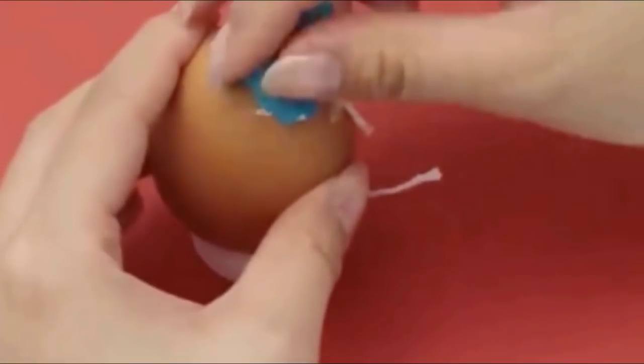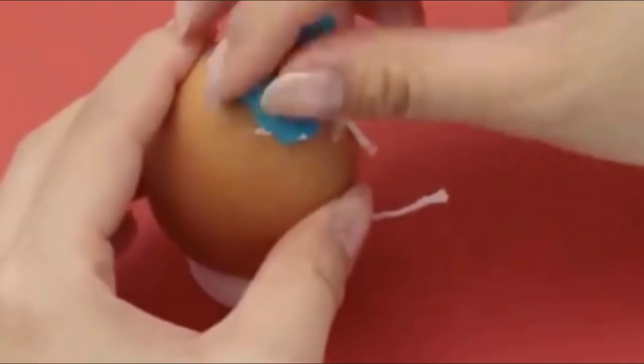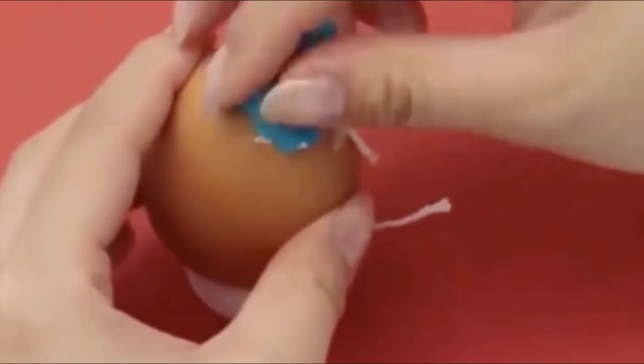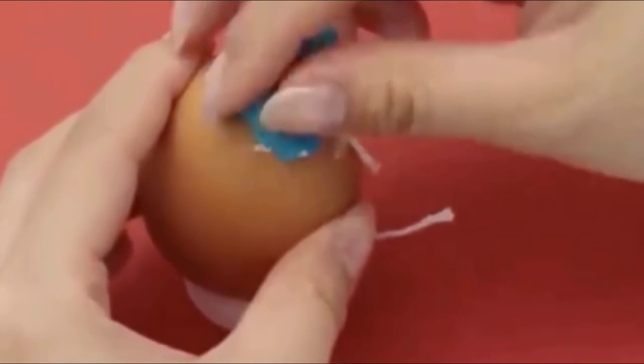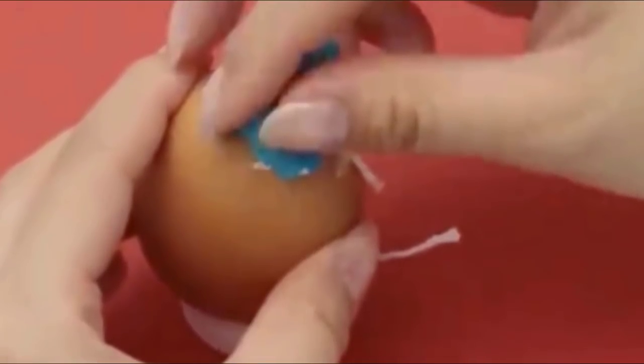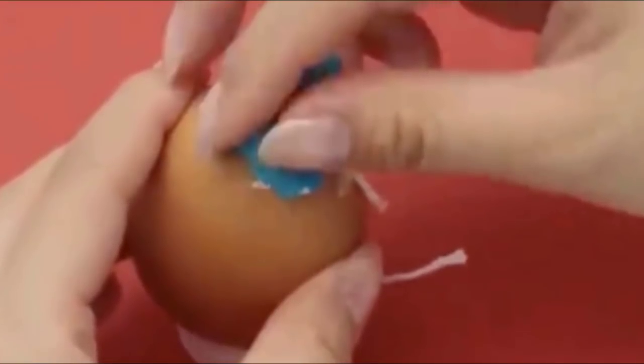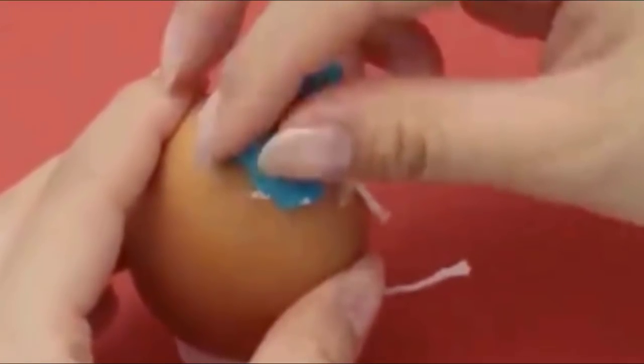Once the wicks are completely dry, carefully thread each one through the top and bottom holes of your eggshells. Take it slow during this step because the shells are delicate and you don't want them to crack. The inside of the hollow eggs should be dried out by now, too.